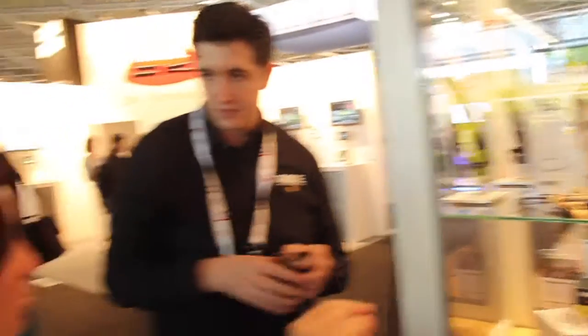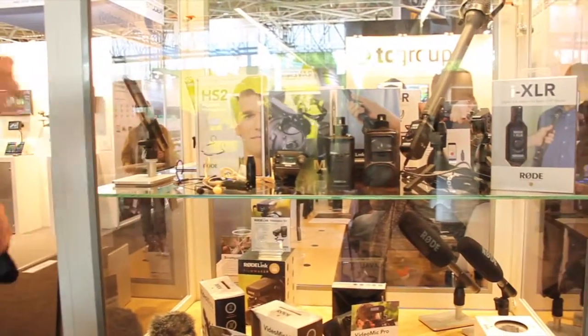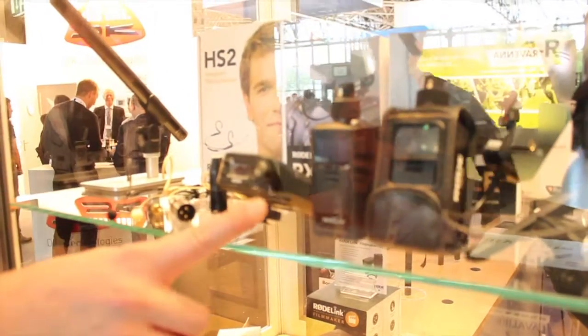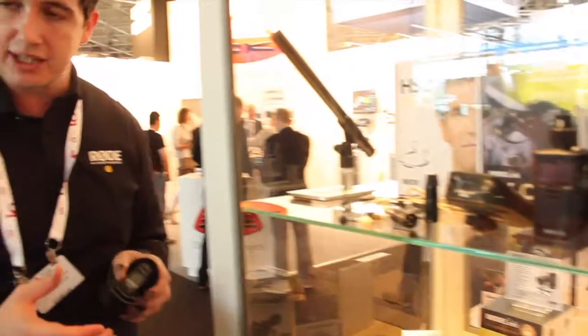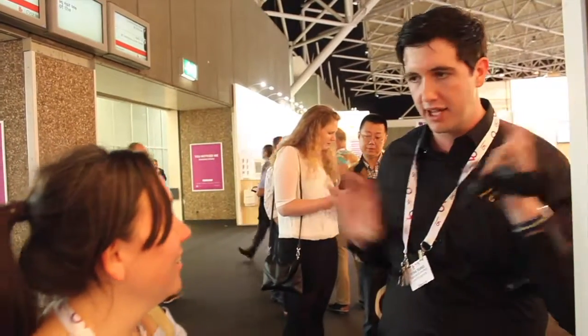Now if you wanted a wireless solution with a clip-on mic, that's where you can look at the Rode Link Filmmaker Kit, which uses a lapel microphone that clips onto your shirt. It has a separate camera mount receiver that goes onto the camera shoe and plugs directly into the audio input on the camera. The TXXLR transmitter is an XLR transmitter that also has an input for a small lapel mic. But we also have the Filmmaker Kit, which is a belt pack transmitter — you mount it on your belt, have the microphone clipped onto your shirt, and then you're completely hands-free wireless. You can walk around wherever you like.